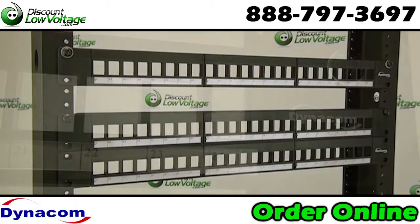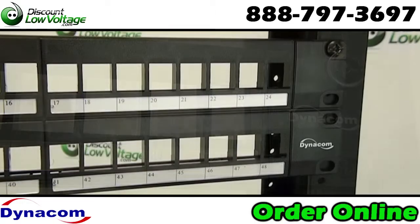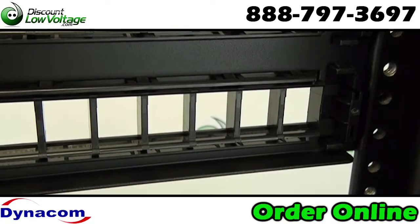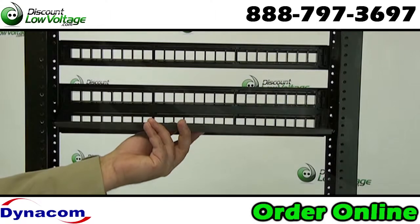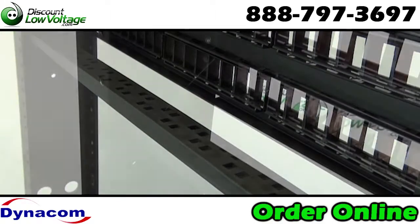Available in 24 and 48 port sizes, it can accept a variety of connector modules including fiber, cat5, coax, and telephone. It accommodates both unscreened and screened twisted pair keystone jacks. A snap-in rear cable management bar is included, and this panel also features front labeling areas.